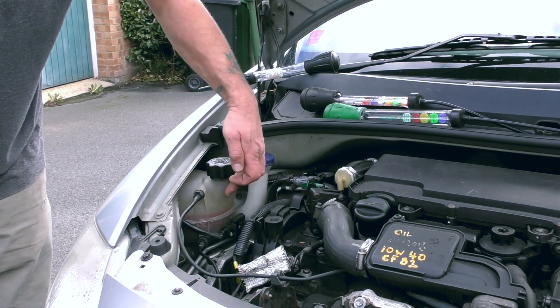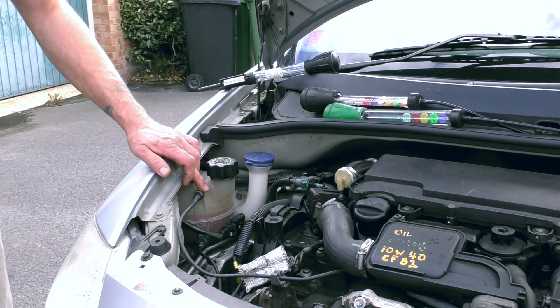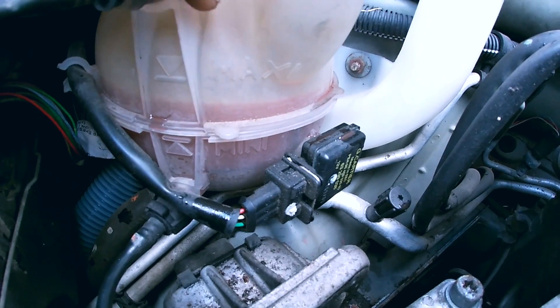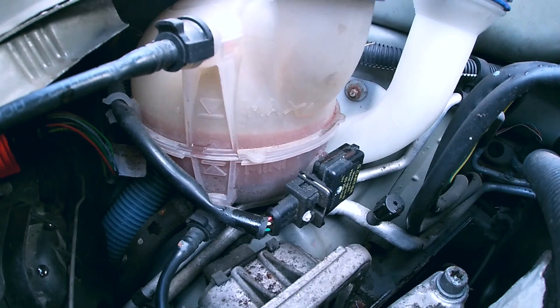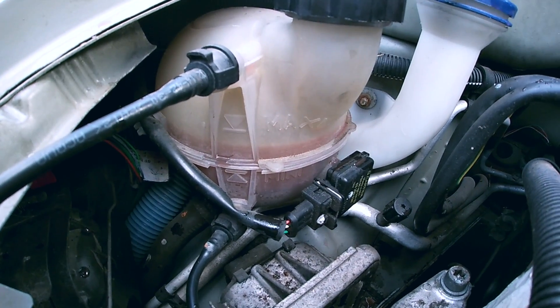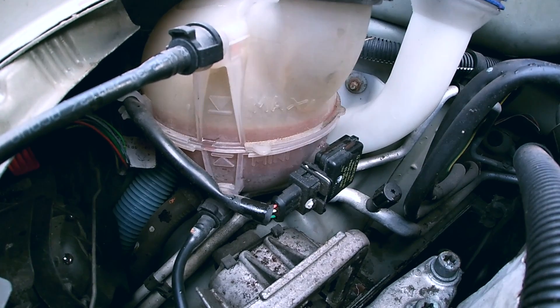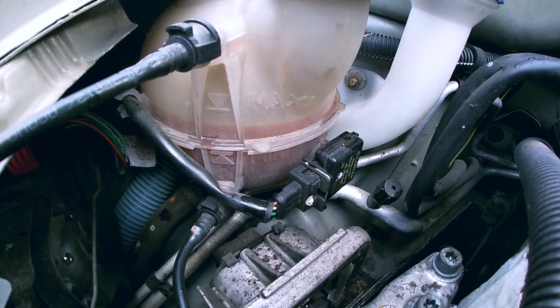So we talked about the screen wash. Next one here is more fluid, which is the antifreeze coolant solution for the engine. This is very basic, and some people do not understand that there are two levels on this expansion tank, which is maximum and minimum.